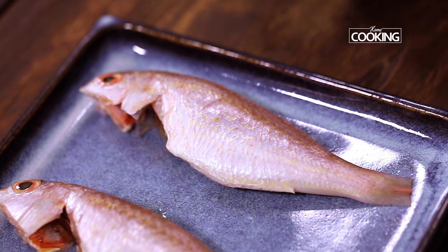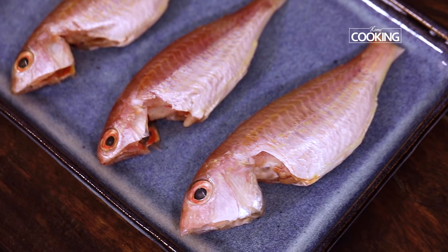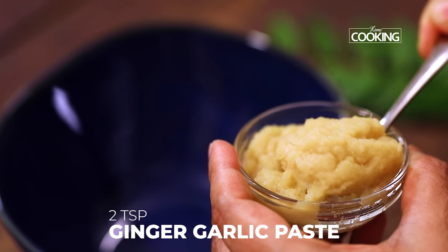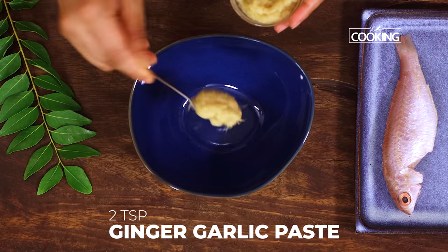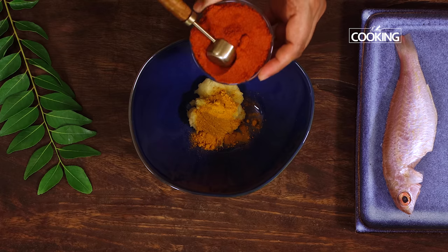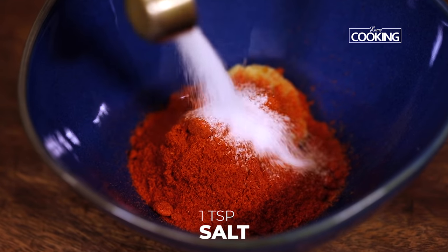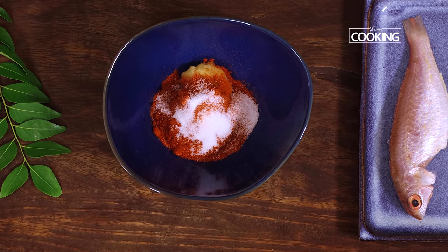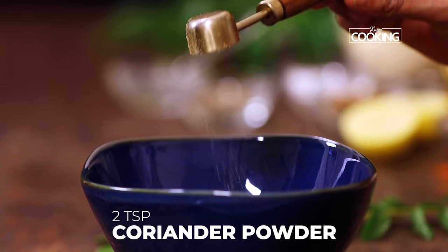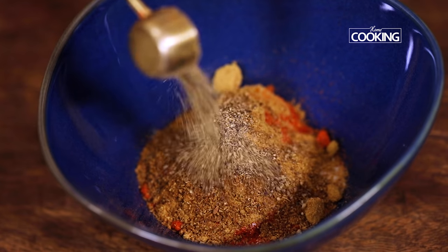Today we are doing a very simple yet tasty fish fry, and for this recipe I am using pink perch, which is otherwise known as shankara. First we are going to make the masala: 2 heaped teaspoons of ginger garlic paste, half teaspoon of turmeric powder, 4 teaspoons of chilli powder — you can adjust chilli powder and salt according to your taste — 1 teaspoon salt, 2 teaspoons of coriander powder, 1 teaspoon cumin powder, and 1 teaspoon pepper.